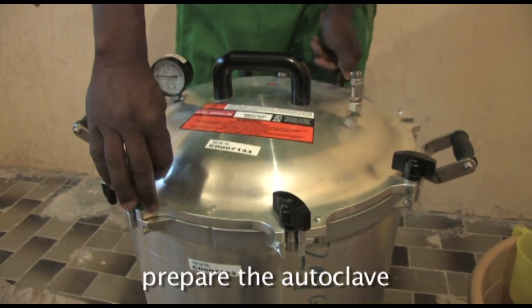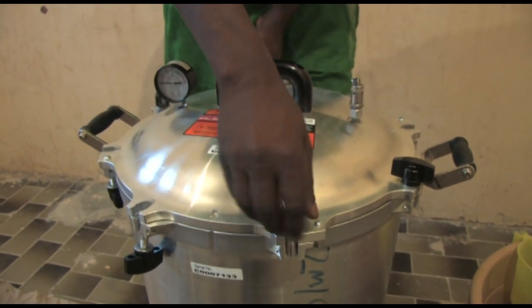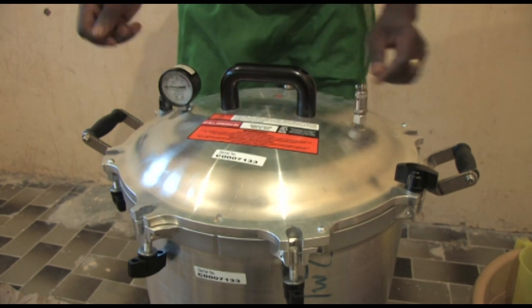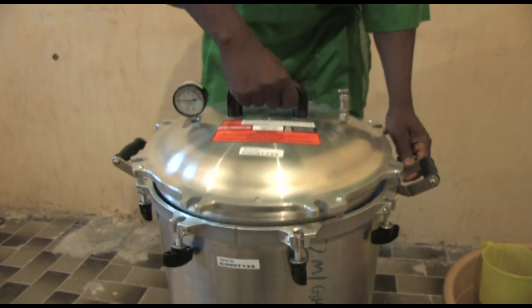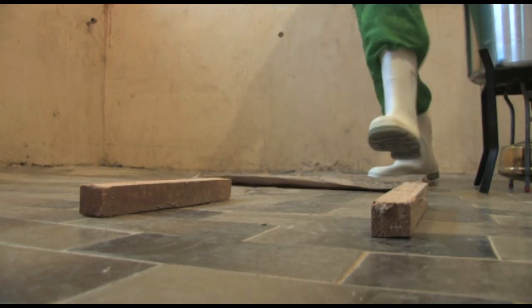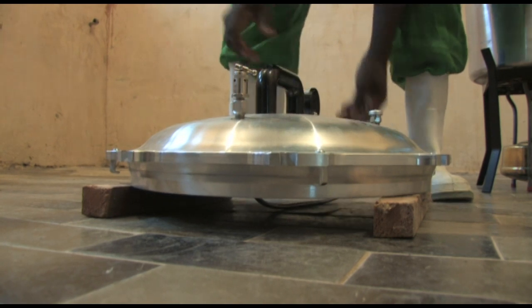First, open the lid by turning the Bakelite wingnuts in a counterclockwise motion. Always undo two opposite wingnuts at the same time. Turn the lid counterclockwise and then lift the lid. Place it on wooden blocks to prevent the air vent pipe being damaged.